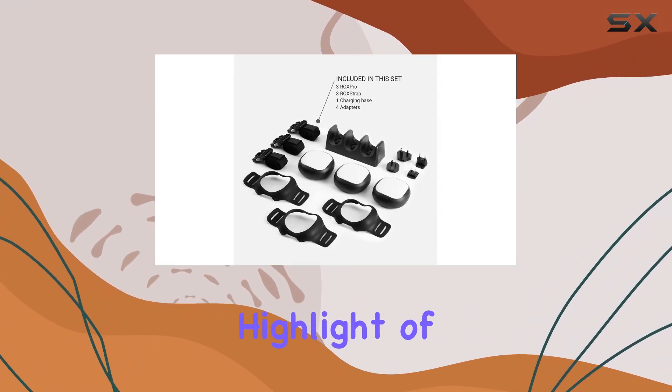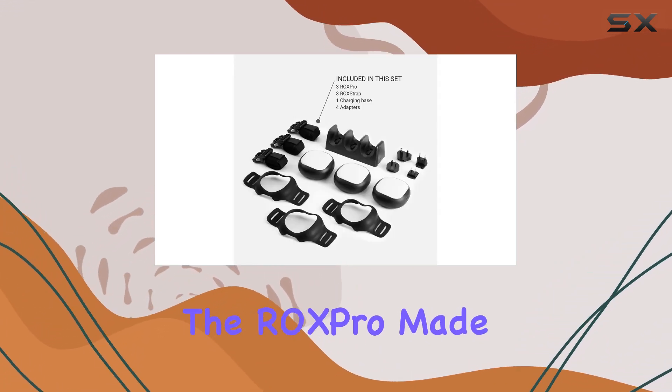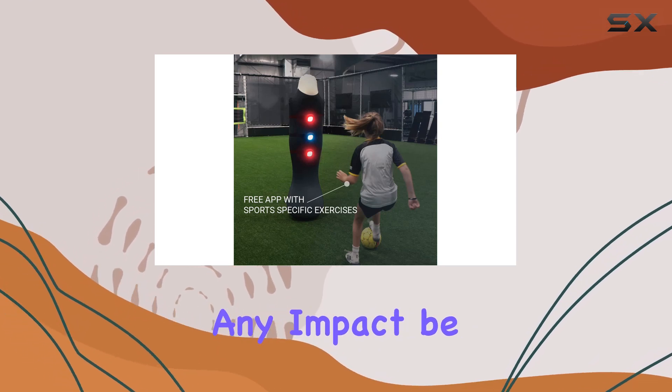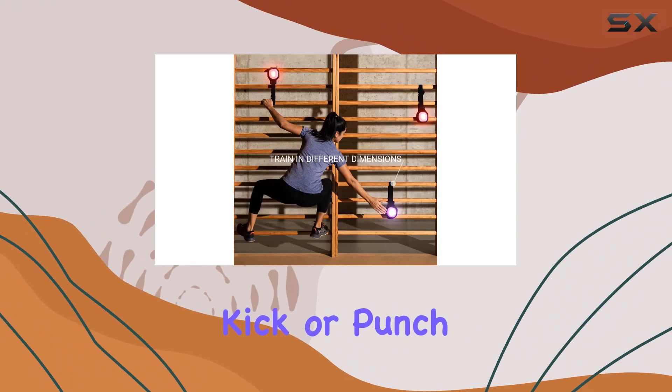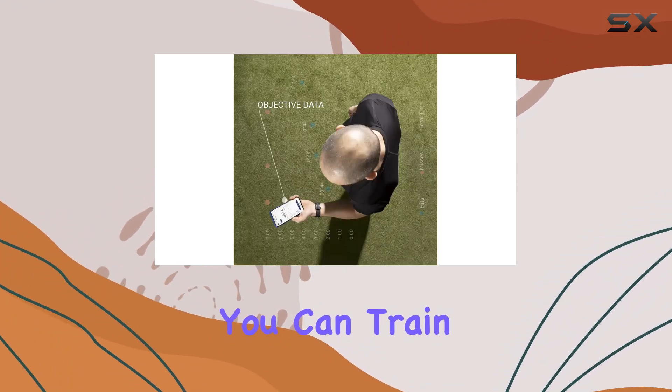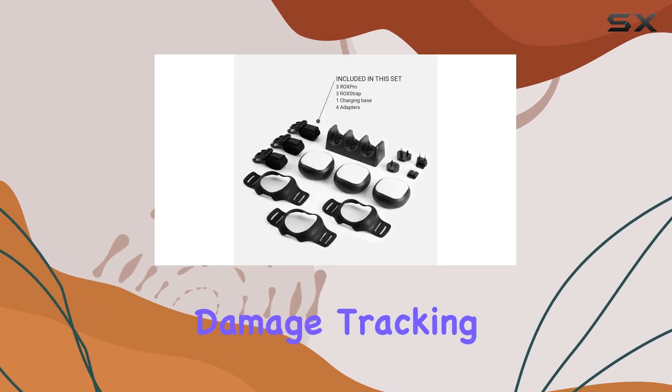Durability is another key highlight of the ROX Pro. Made from Jet Fighter materials, these pods are built to withstand any impact, be it from a ball, kick, or punch. They are also weatherproof, ensuring that you can train in any conditions without worrying about equipment damage.